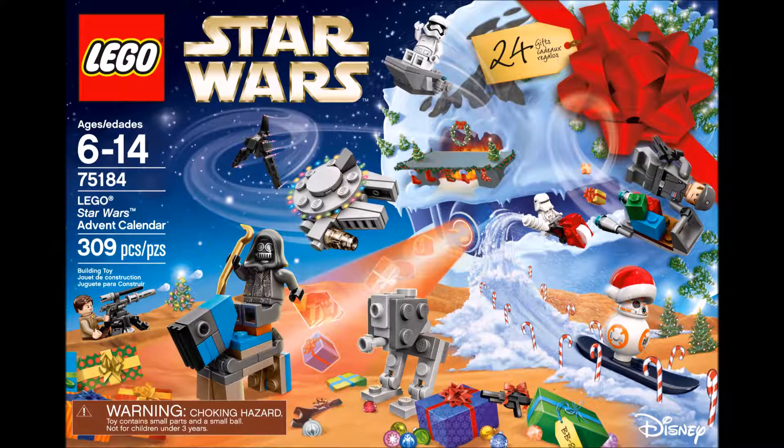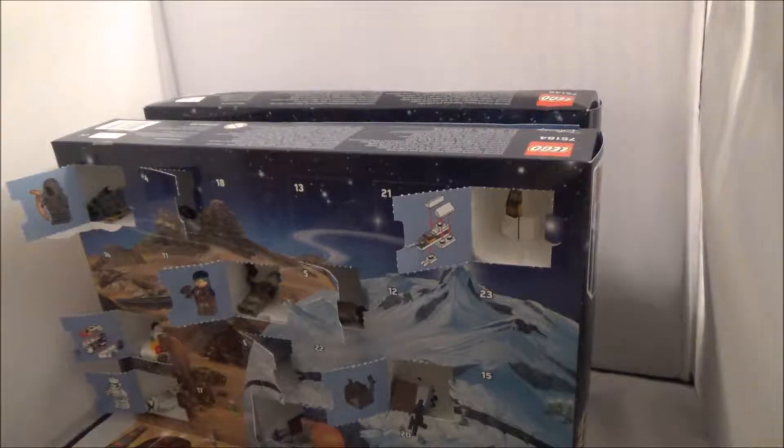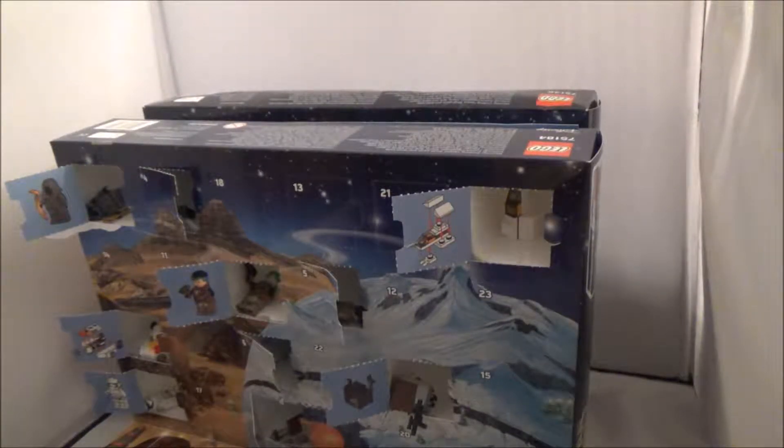Star Wars! Nothing but Star Wars! Give me those Star Wars! Don't let them end! Star Wars! Hello everybody and welcome back to Star Wars Advent Calendar day 11.